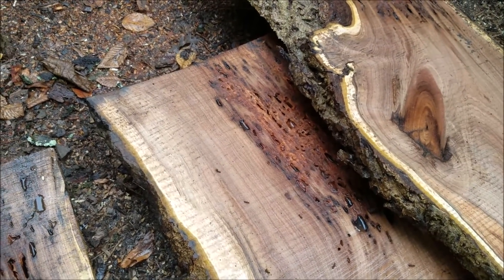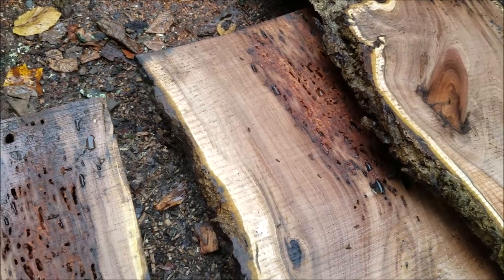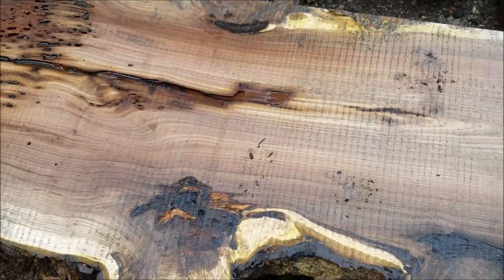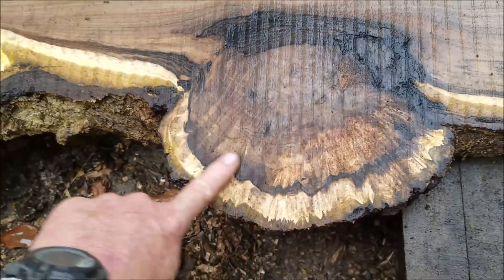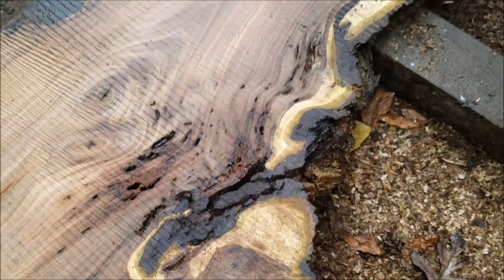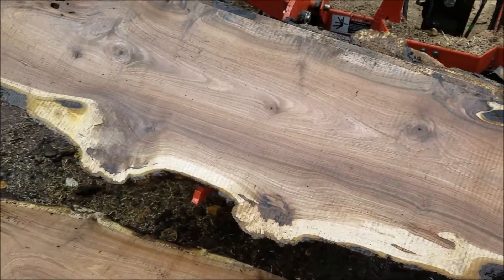Beautiful stuff here. This was the last of the black walnut that I have here. I still have two log halves we talked about in previous videos, and they're over at the customer's house yet — I've got to go over and get those. It's going to be a little bit. Beautiful burl there. And I haven't even looked at these yet other than when I cut them and slid them off.